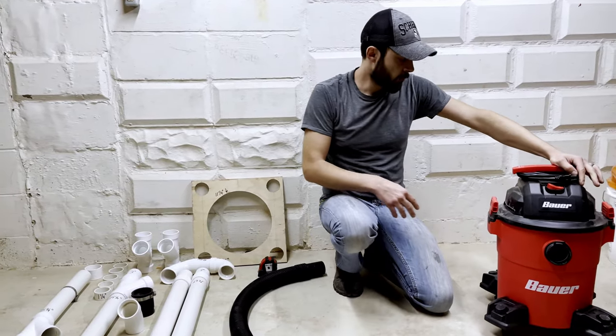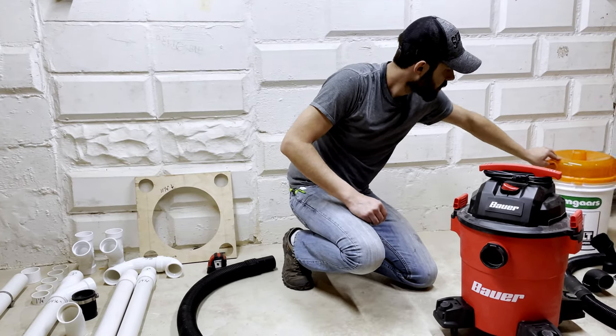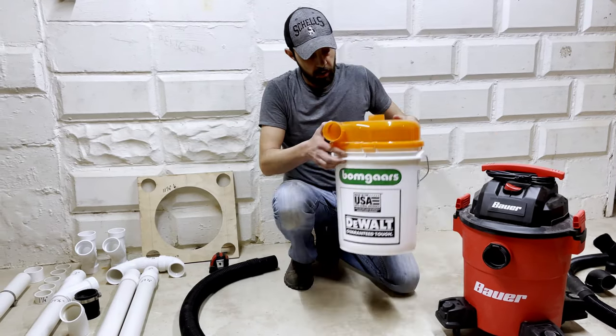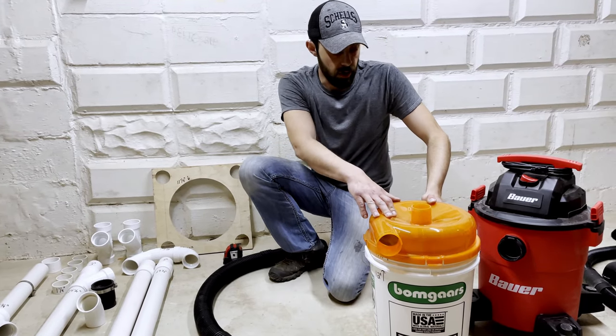I went with a four horsepower, six-gallon shop vac — works really well. I'm also using the Dust Stopper cyclone separator kit, which has also worked really well.